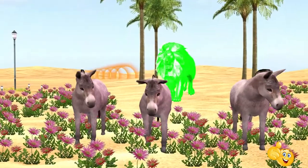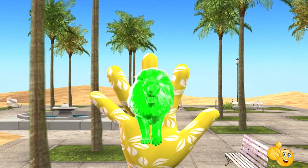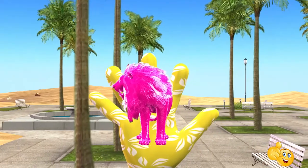Brother finger, brother finger, where are you? Here I am, here I am, how do you do? Sister finger, sister finger, where are you? Here I am, here I am, how do you do?